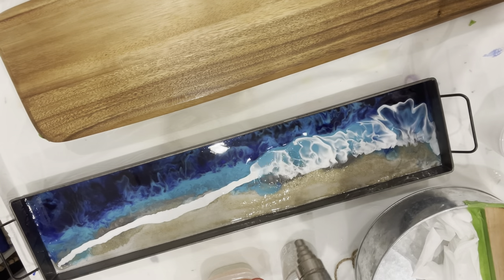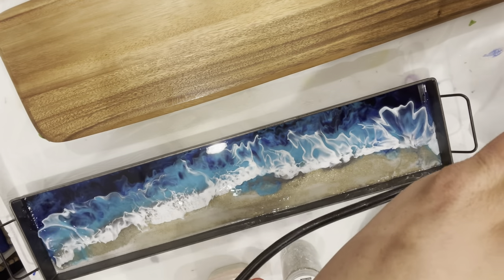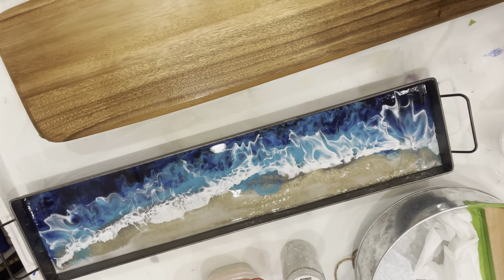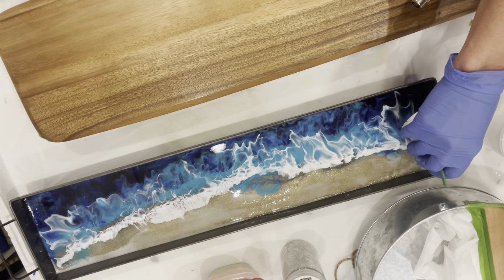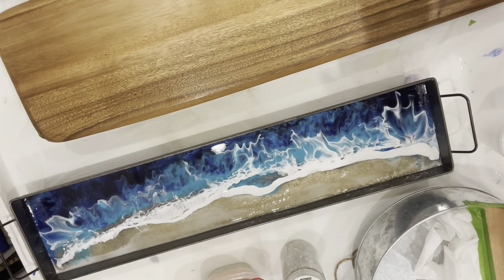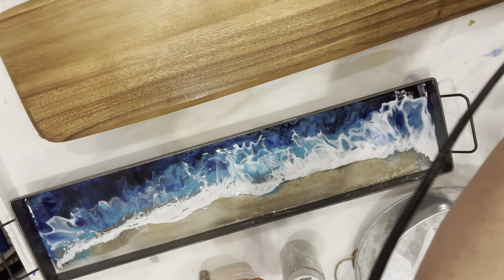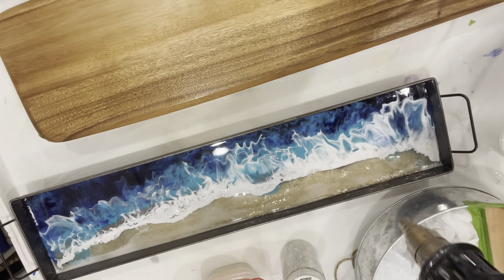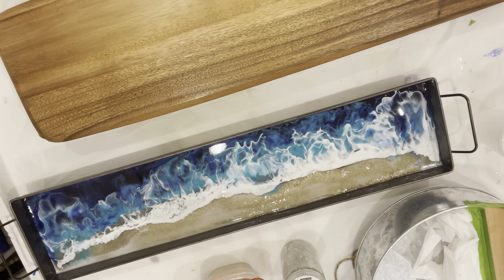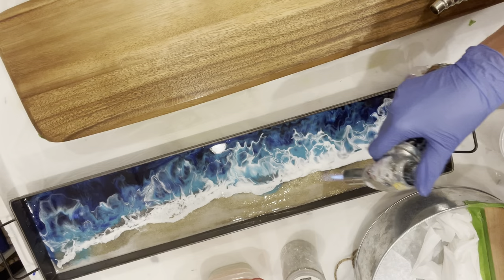And then again, just take the heat gun and blow out the white into the blue. Go ahead and repeat this step again until you are satisfied with the look of your frothy waves. The last thing you need to do is hit it with the heat gun torch to pop all the air bubbles in the resin and you're done. See you next time.